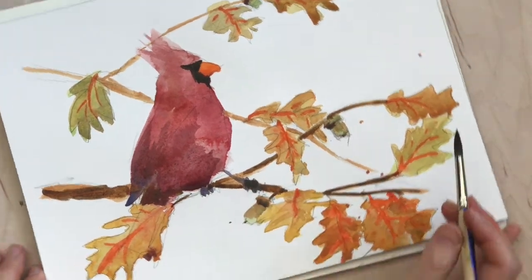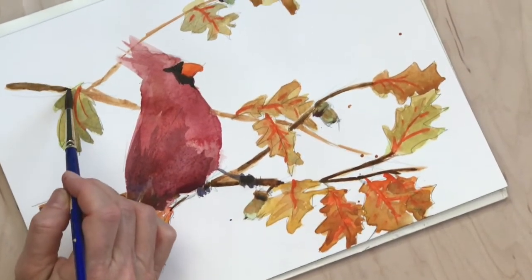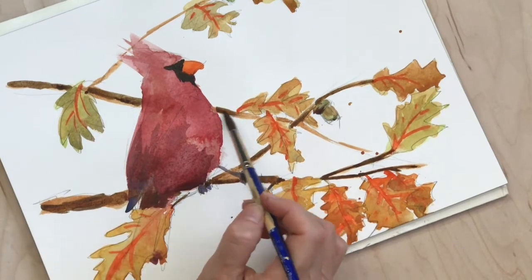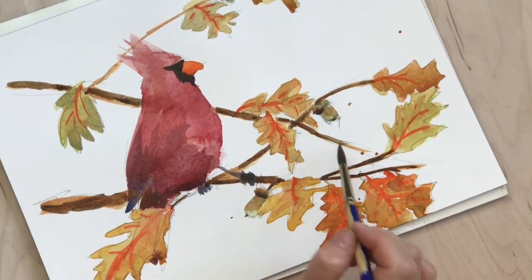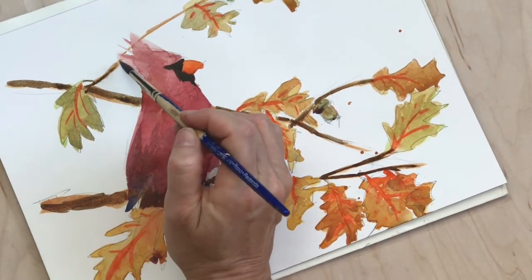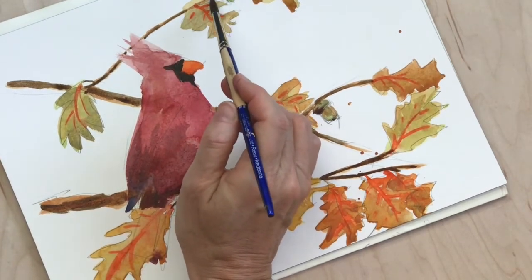I wanted to keep the ratios — a lot of times to make black I'll do half and half blue and transparent earth. This time I put maybe a quarter of blue to the transparent earth, just to tone it down and darken it a little bit, but I still want it to look more brown than black.